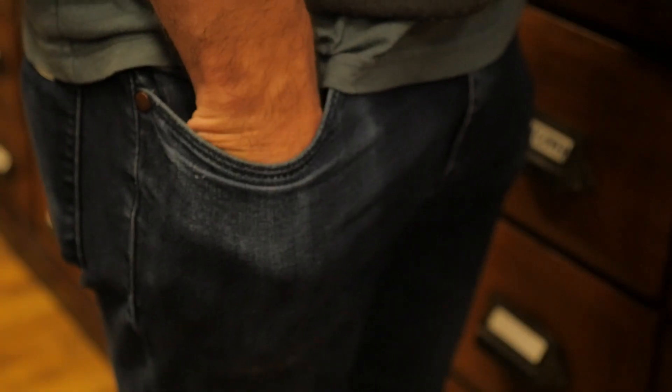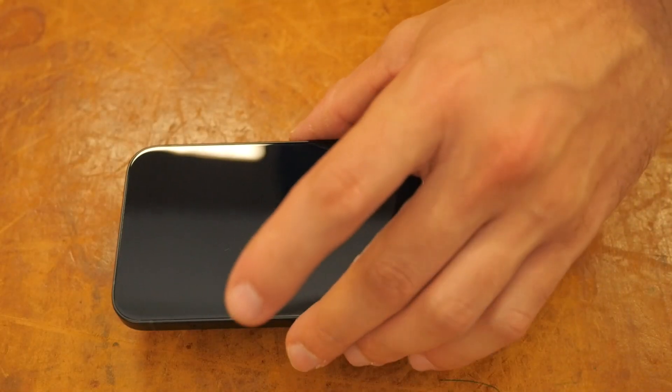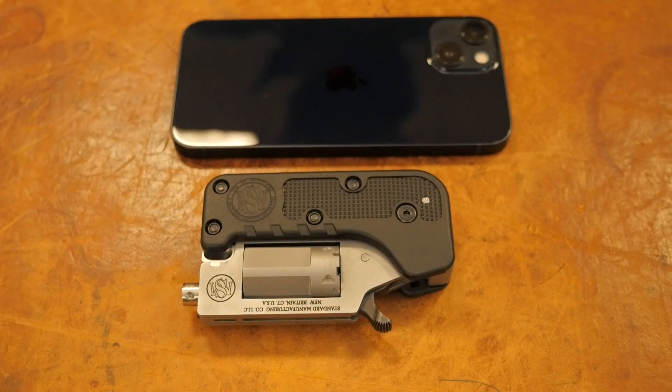A huge advantage to the Switch Gun is its size. It's small and compact — you can barely feel it in your pocket, and as you can see, it's smaller than your cell phone.